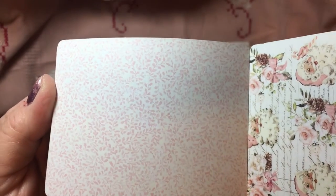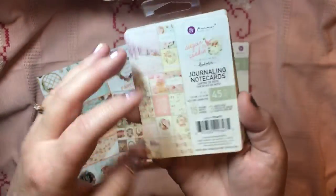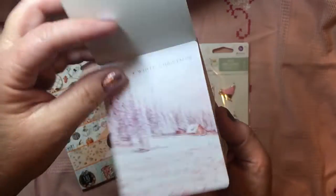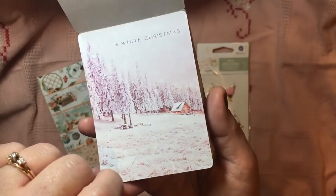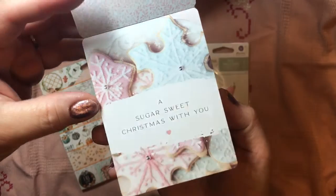Generally the backgrounds of all of them are the same — there is that sweet little pink and white print on the back of all these cards. Then you get 15 designs, three of each. Here is this white Christmas card, which I love. I adore pink Christmas. And then, 'a sugar sweet Christmas with you' — look at those beautiful sugar cookies.